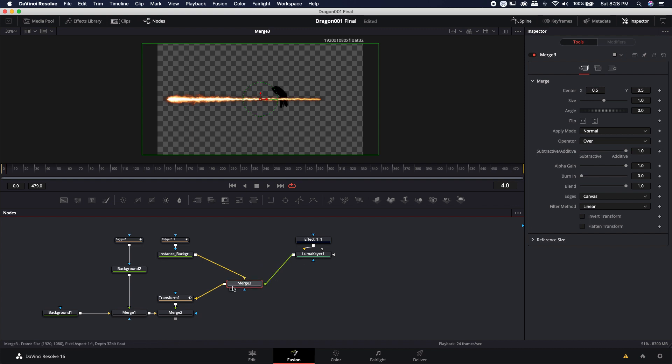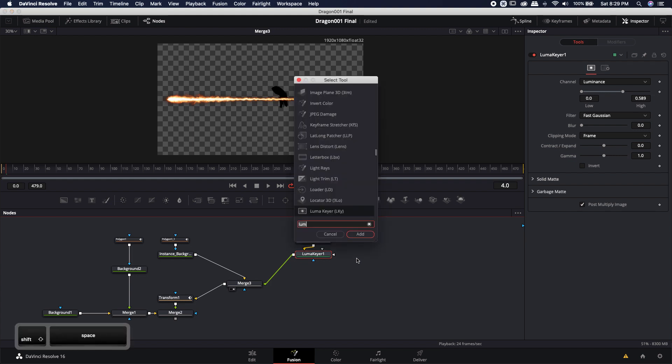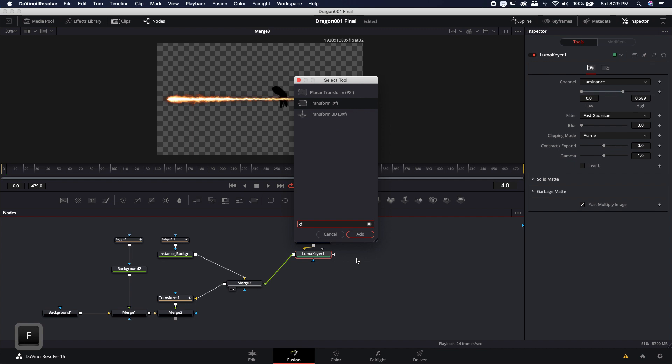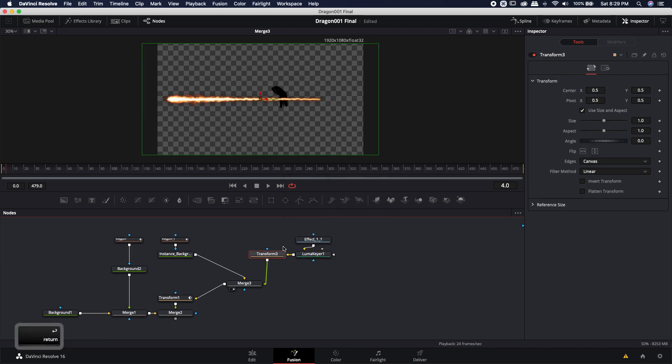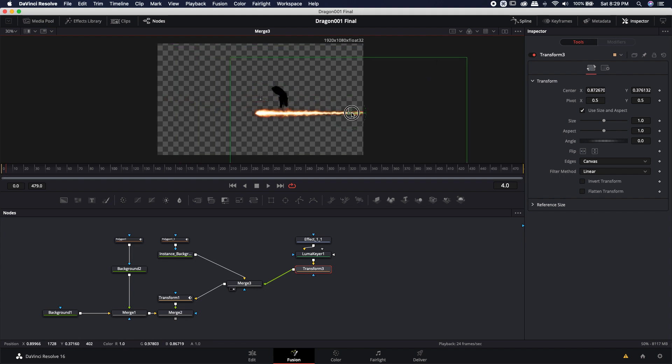In order to move that, I do not want to move it in this merge. After the luma keyer, I want to go ahead and shift-space to bring up the select tool, and I'm going to type in XF for a transform node. I'm going to hit enter, and that's going to drop the transform node between the luma keyer and the merge. Now I'll load this into the viewer, and the reason I can't see anything is because this takes place before the merge of the head. So I'm going to load the merge into the viewer, but I want to select the actual transform. Just go ahead and use the left mouse button to reselect that transform. Now I can grab the center handle and bring it over to where the mouth is.